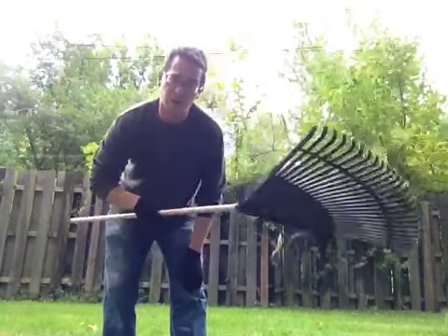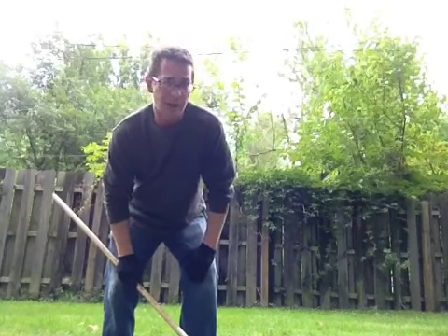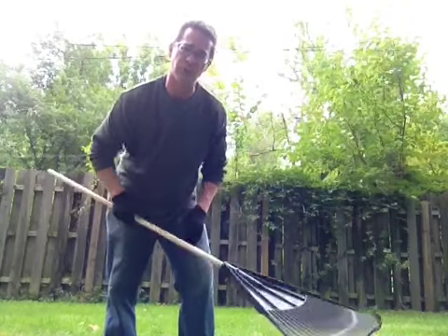You know a long-handled rake is a must-have tool to keep any yard looking great. But they're not just for gathering leaves and debris. Here's something I bet you never even considered doing with your rake.